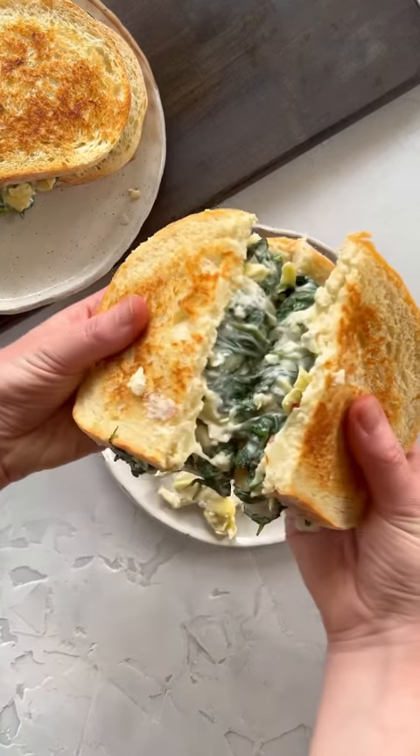Part 9 of Sunday Sandwiches, where I make a vegetarian sandwich every week. This week is a spinach and artichoke grilled cheese.